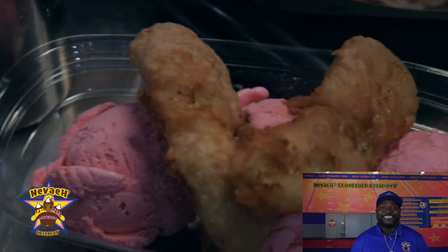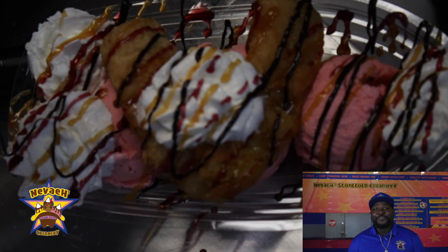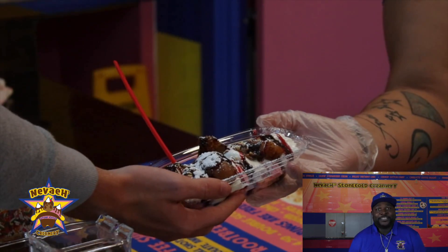Southern banana split is exactly what it says — Southern. In the South, we fry everything. So we fry the bananas, we fry the cherries.